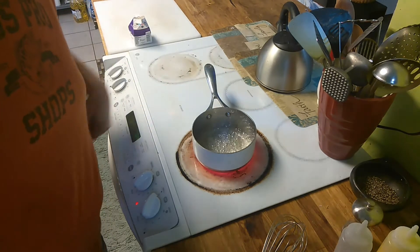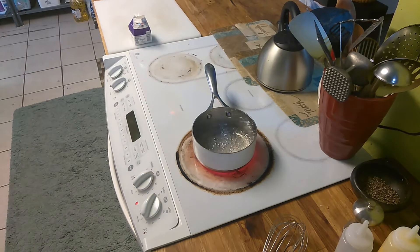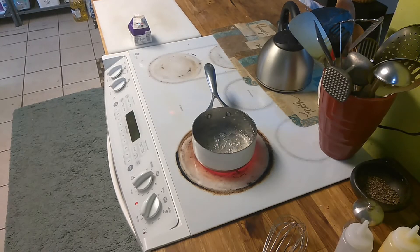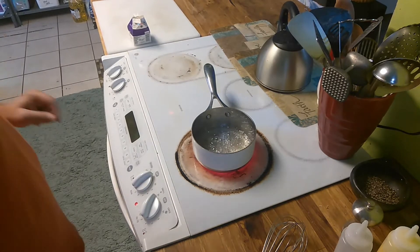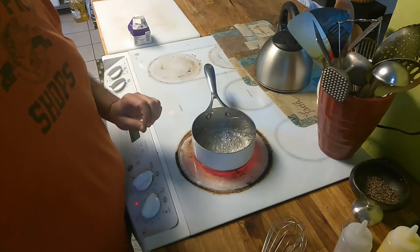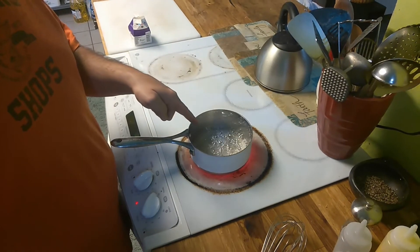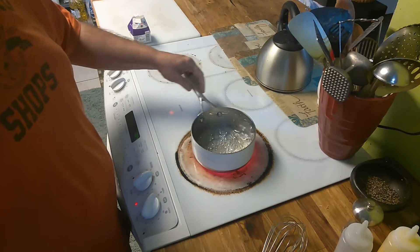Alright, it's got about another minute or two to go. Figured you'd want to see the change. The top starts to get a little foamy. The secret is not to touch this thing, okay? You have this on for the duration, and you do not touch it. The only thing you're going to be doing is when it starts to change color, you're going to shake it a little bit to incorporate it.